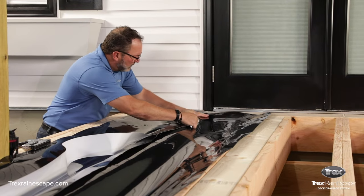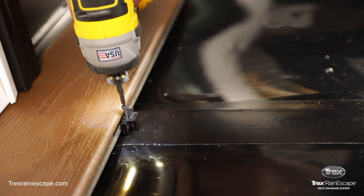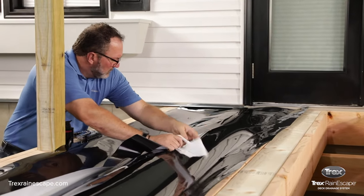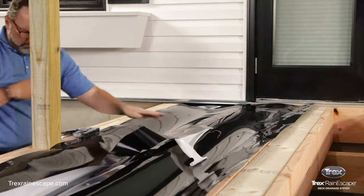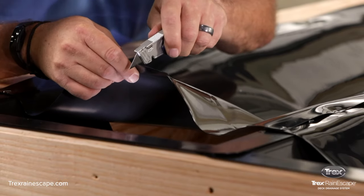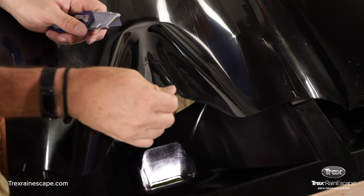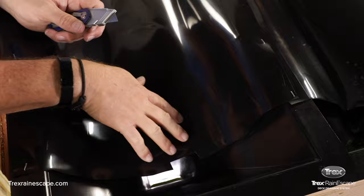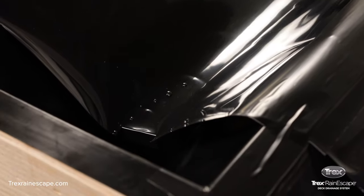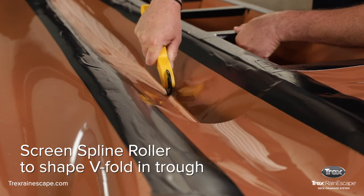The tape does two things: it covers the overlapping trough layers, preventing wicking, and also seals around the screws used to fasten the decking. The butyl tape should never be put directly on wood — apply it only on top of the trough material. Use a utility knife to cut a small one inch by three-quarter inch tab where the trough meets the downspout, then fold this tab straight down. The tab prevents water from wicking up underneath the trough and leaking outside the funnel. The trough should be smooth and with minimal wrinkling. If you find the water does not release properly, use a screen spline roller to create a V-shape, which will help to properly drain the water.